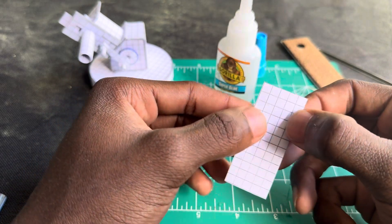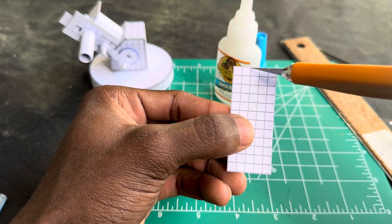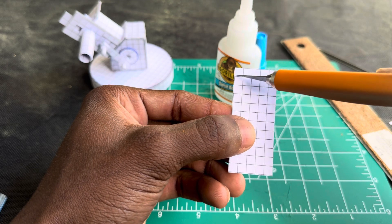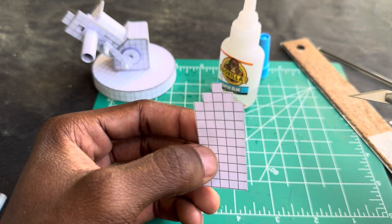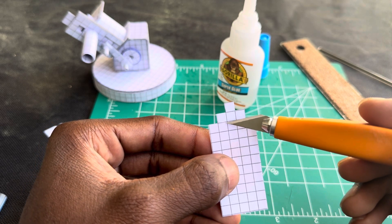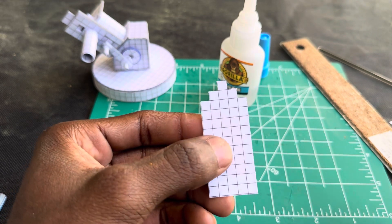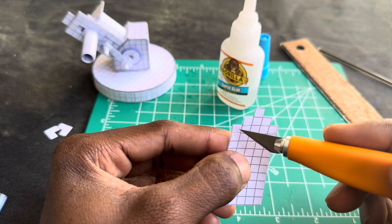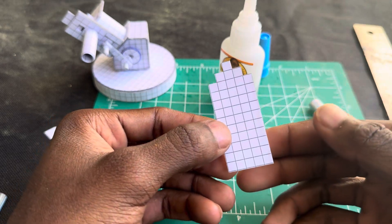Now we got this shape right here. What you want to do is cut right here — basically cut these three squares out and then these three squares, so it should look like this. Also you want to cut right there and right here, leaving this line but just cutting that one.